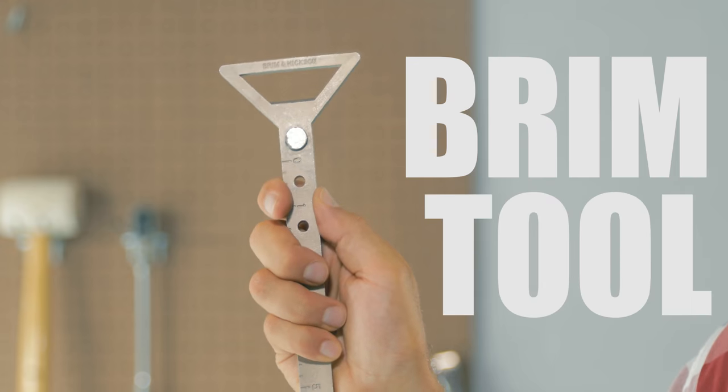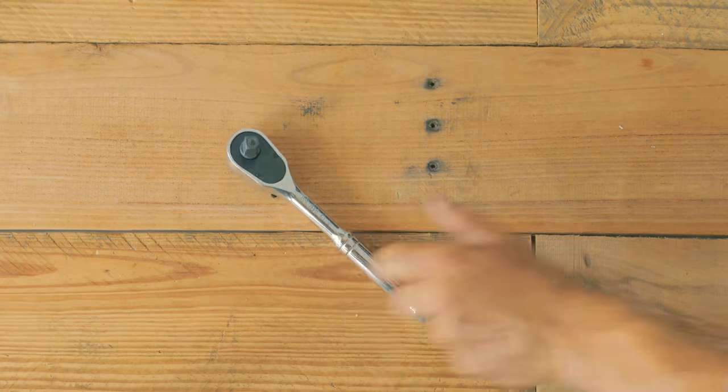Stop showing everybody your butt beard and grab the Brim Tool. With your Brim Tool you can fix that squeaky gate, build a fence or wall, or tear it all down. The Brim Tool replaces your bottle opener, paint scraper, socket wrench, pry bar, straight edge — and it's also a stud finder.